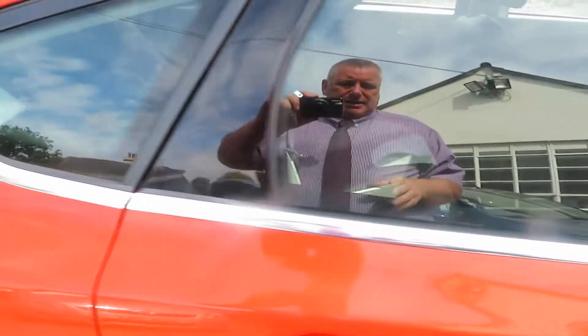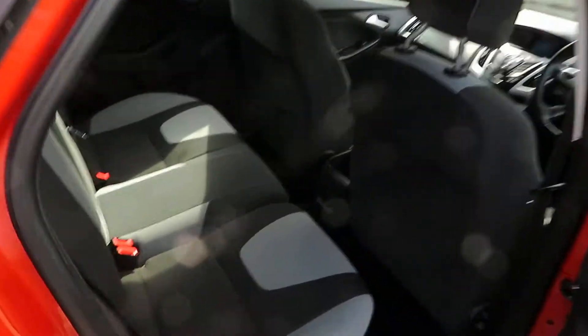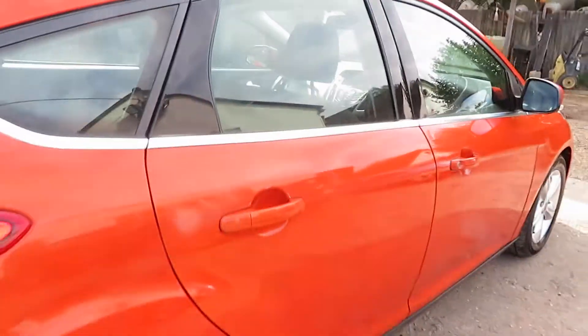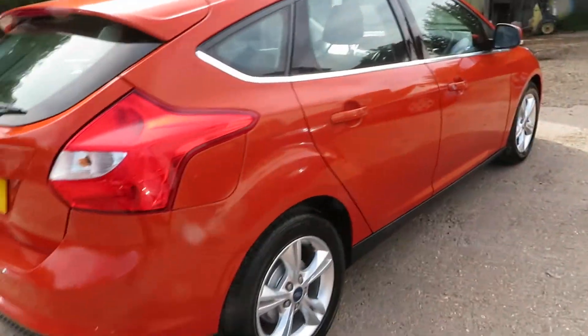This has come back to us as part of an exchange — we sold it to the gentleman who has really looked after it. You've got isofix on the outside two seats, electric front windows, and wind-down rear windows.